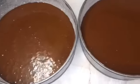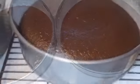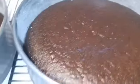I'm using two baking pans because I'm making a two-layer cake. After 25 minutes our cake is done — it looks amazing, nice and soft. We will leave this to cool for about 20–25 minutes.